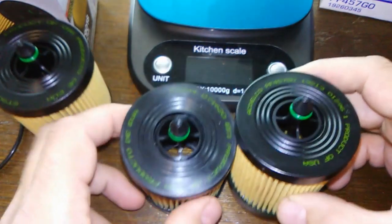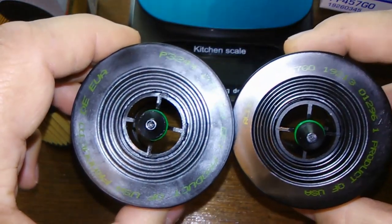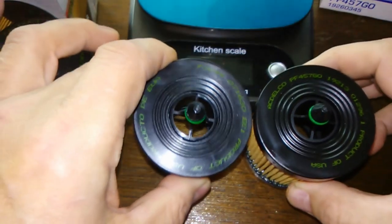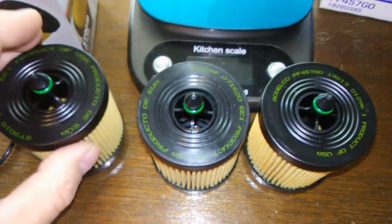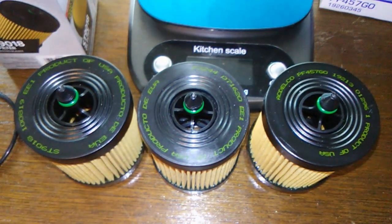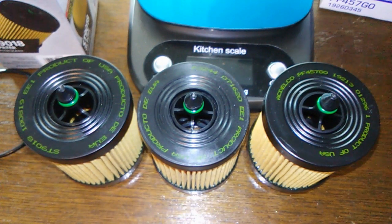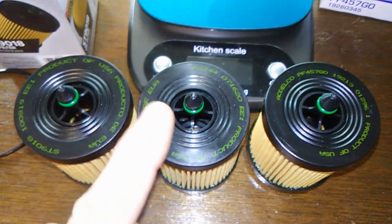I was really surprised when I saw this. I bought these to make a comparison video about differences and prices, but I didn't know they were all going to be the same. My friend owns a 2007 Saturn that I do oil changes on — I picked up some spare filters because they all looked kind of the same, and sure enough, they are.